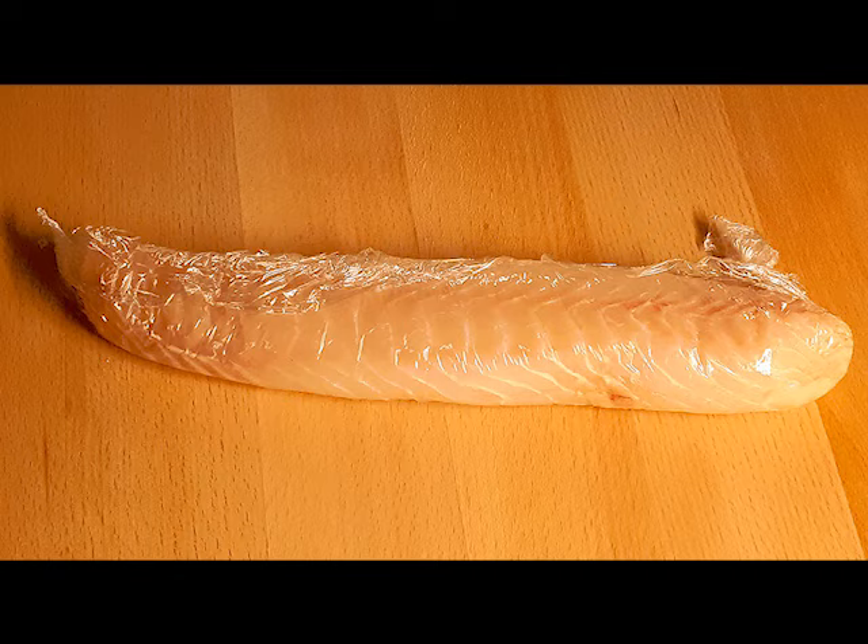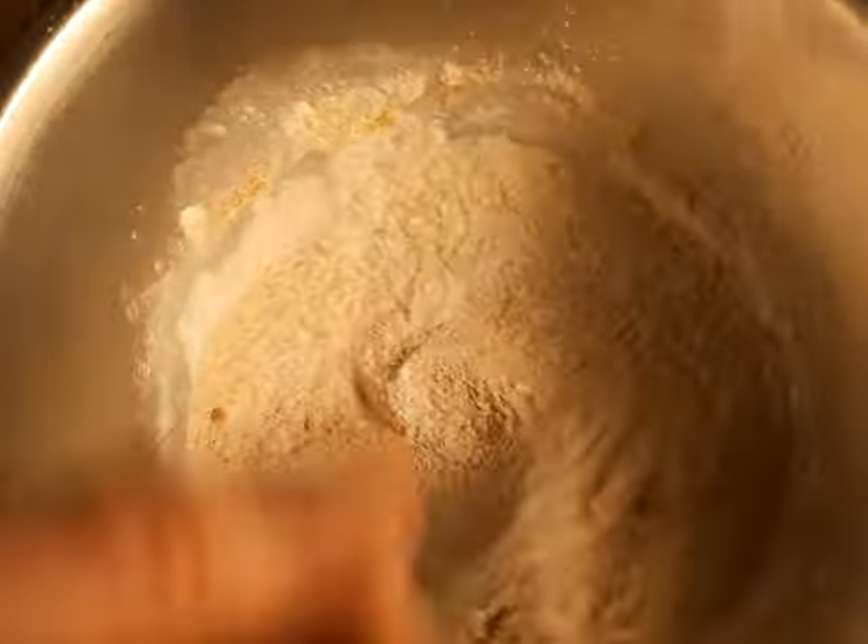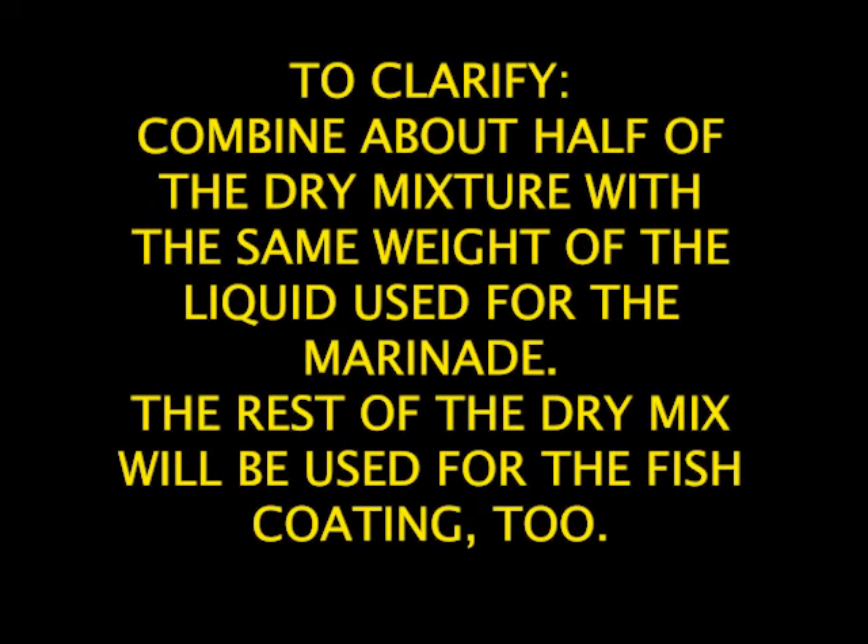When it's near the time to finish this, combine the dry ingredients in part 2 of the list, whisking together to mix. Divide this mixture up — part of it will be used for coating the fish in the dry mixture, and the rest will be made up into the batter.